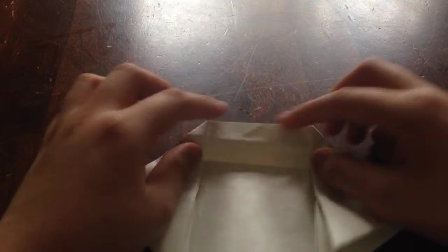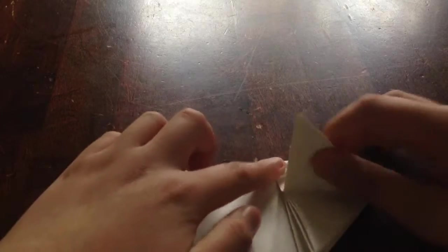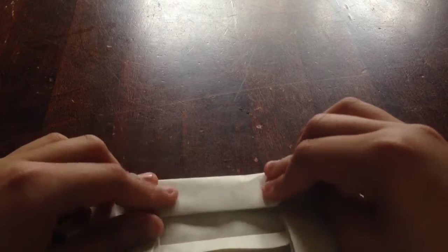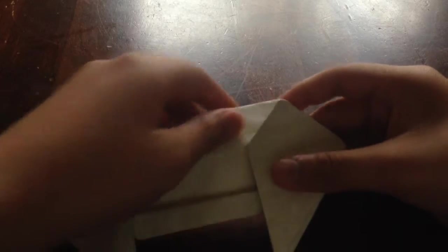So what we did was fold the whole thing down, take about an inch of the bottom piece, and fold it up. Then take the flap and fold it back down, and do that same thing to the other side — take the flap, put it down, fold it down, and crease.